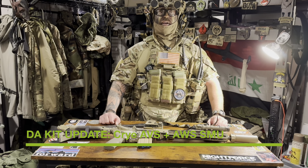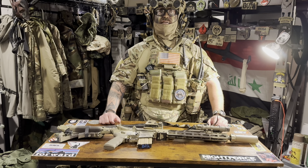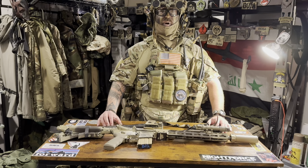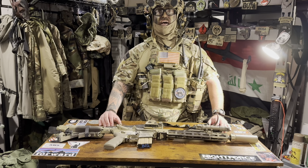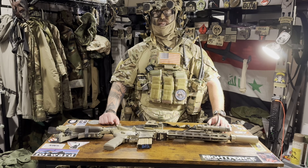Hey guys, welcome back to Recon and Raid. Sorry for the long hiatus. I've been gone doing secret squirrel stuff in the desert far, far away from home, but I'm home now and back to doing videos. I've been offline since about last October/November time frame, but I'm back now and back to doing videos.